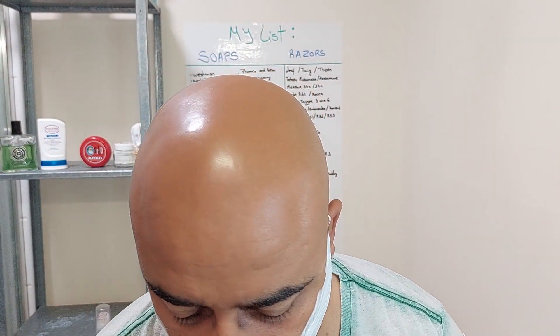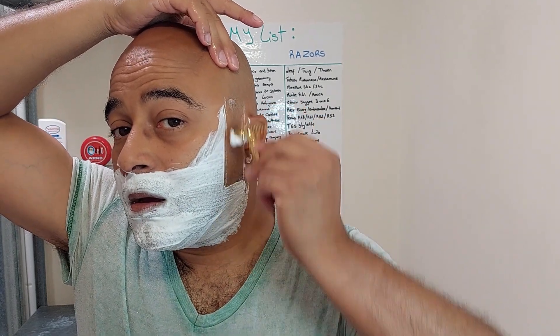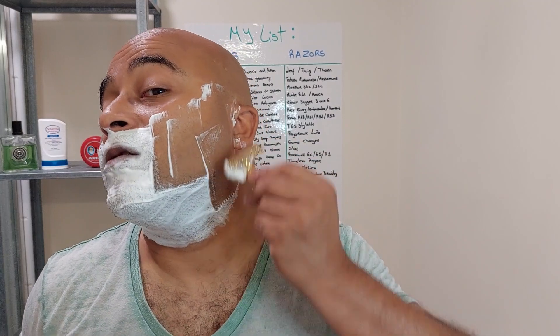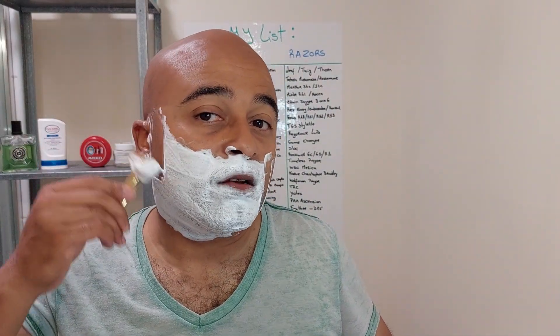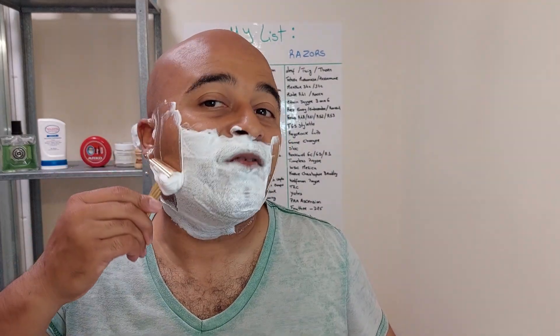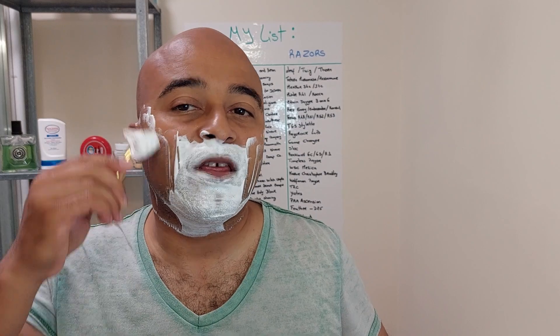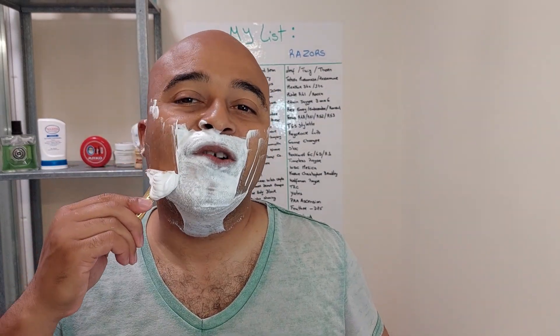The Fatip Open Comb Slant with a Kai blade — the Kai is the second use, I think, yeah second use. So here we go — with the grain. The Kai, because it's a very, very sharp blade, supposedly one of the sharpest blades on the market — on par with the Feather. Some people say it's sharper than the Feather. There's a bit of an advantage because the Feather sometimes tends to be a bit more harsh on the first use, and the Kai tends to be a bit more smooth straight away.